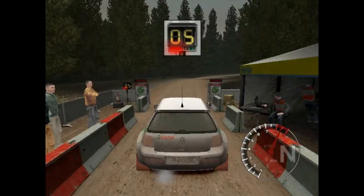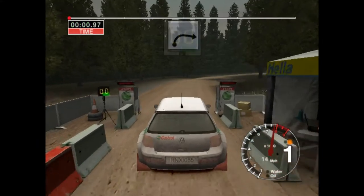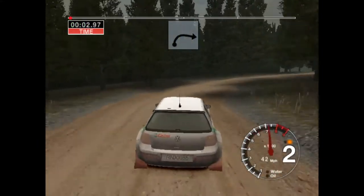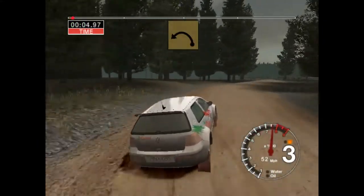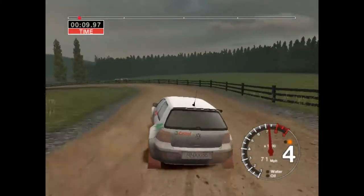1, 2, 3, 4, 5, go. Into long 6 right. And very long 6 left, tightens to 5. Into long 6 left, 50.